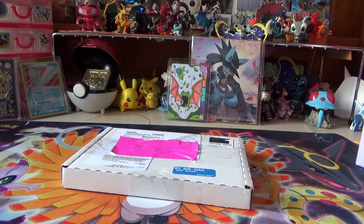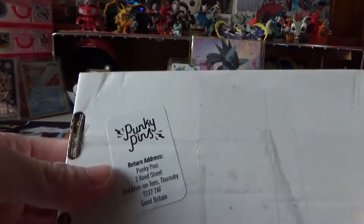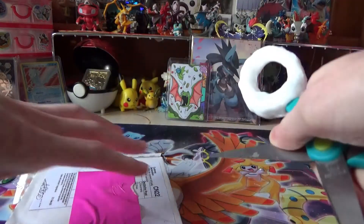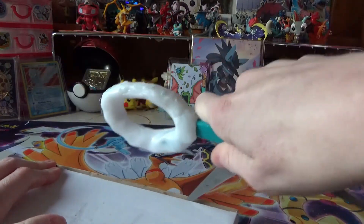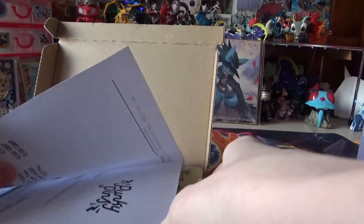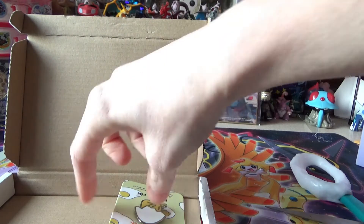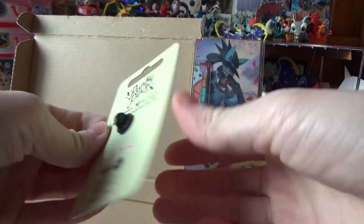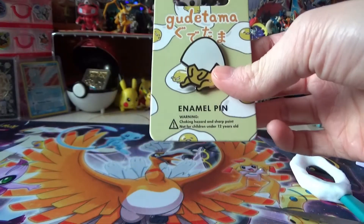Hey YouTube, this is Discord Assault, and today I have a package to open up for you. I've been waiting for it - the first one got lost in the mail, so this was a replacement. It's by Punky Pins, so be sure to check them out, they're on Etsy. This is the pin I got - it's Goodra Tama, he looks so cute, the lazy egg. Be sure to check them out. Hope you guys enjoyed this video and I'll see you in the next one - bye guys!